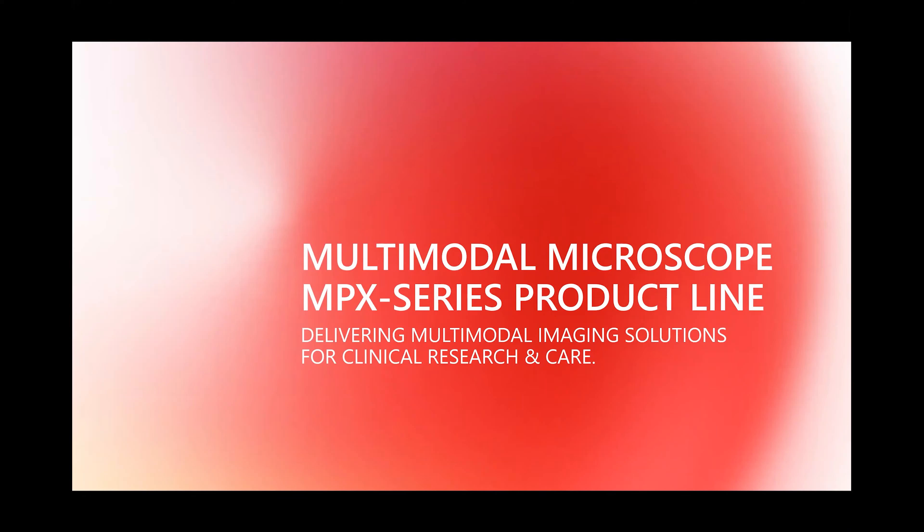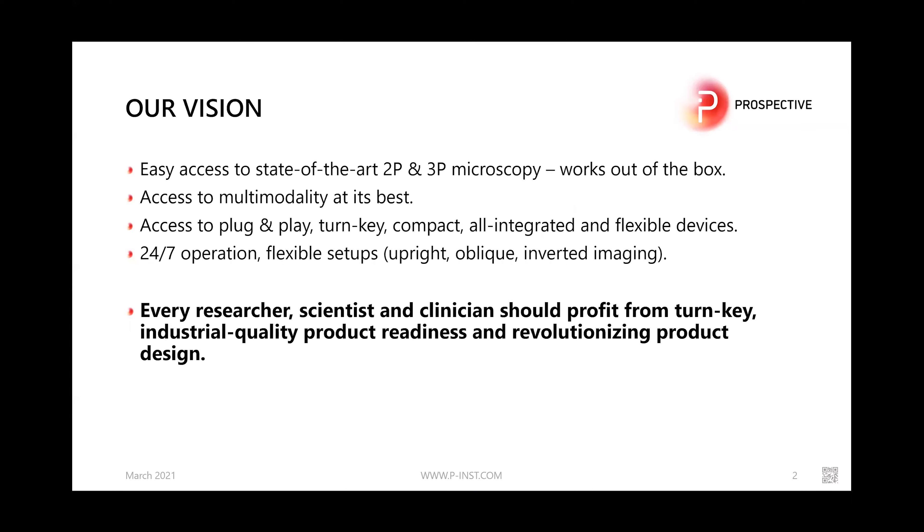Hello everybody, welcome to our presentation of our new device, the MPX series multimodal microscope. I'm Lucas Cranor, founder and CEO of Prospective Instruments. Our vision is to give easy access to state-of-the-art 2P and 3P microscopy. It should work out of the box — it's an easy-to-use solution with no need for a dedicated optical table or special installation. We provide easy access to multi-modality and a plug-and-play, turnkey, compact, and fully integrated device for everyday use.